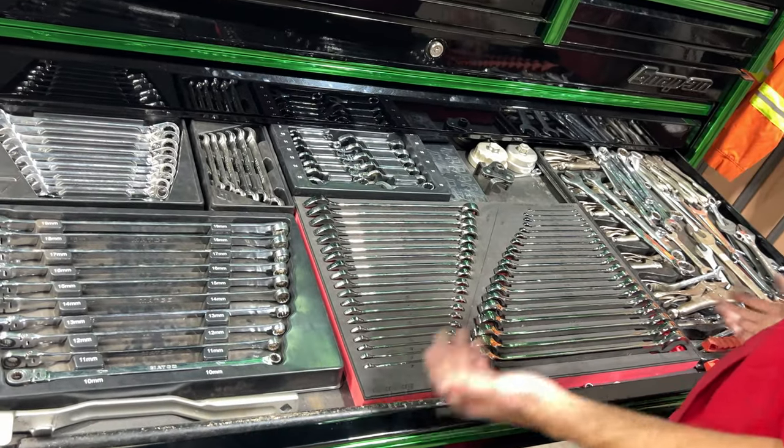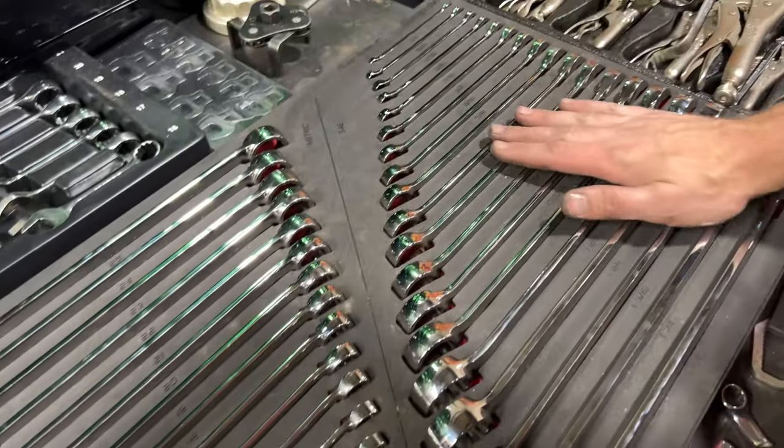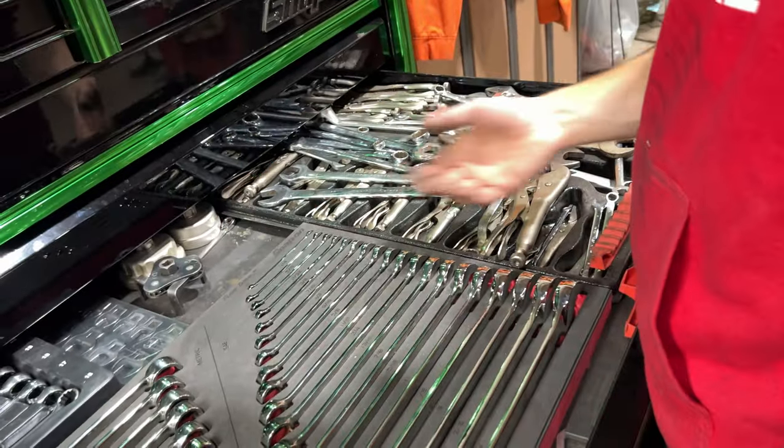Wrenches — I use a lot of these wrenches every day. This is the new fancy set, bought that this year, Spice grips, oil filter tools.